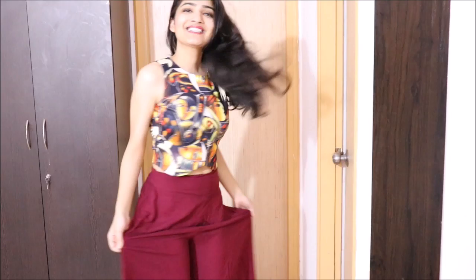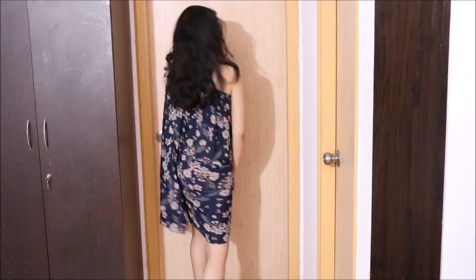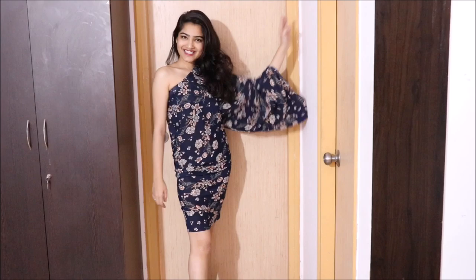For the first design, we will wear one leg of a plazo like an off-shoulder dress and the second leg like a sleeve. Once you wear it, I'm sure no friend will be able to tell whether it's a dress or you made this out of a plazo. Before heading out, just wear proper makeup, carry a clutch, wear proper heels and you'll be party ready. Just make sure that the plazo you're choosing is of a stretchable material, otherwise I don't think you'll be able to fit into it.